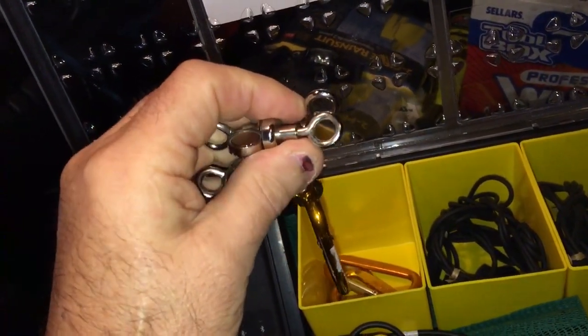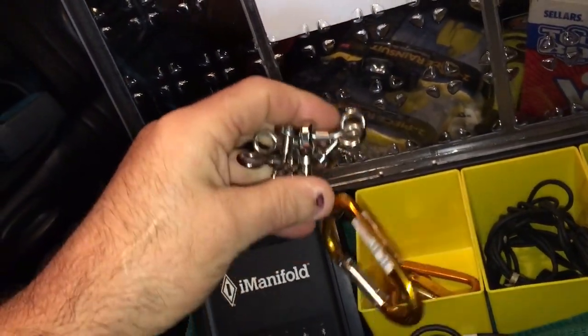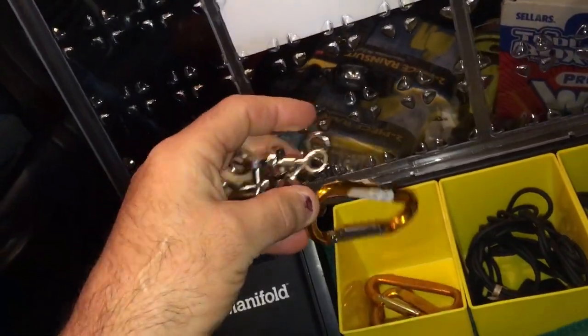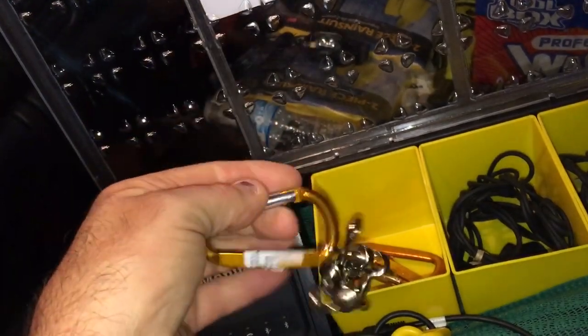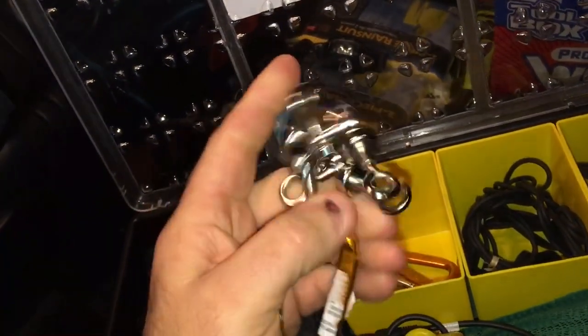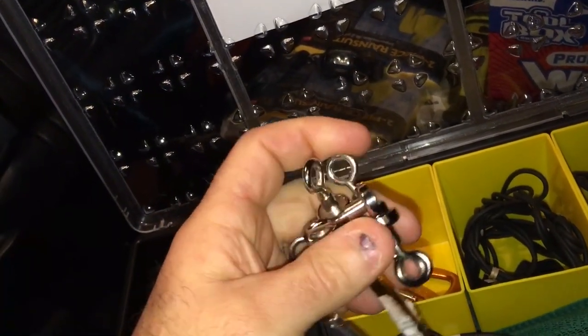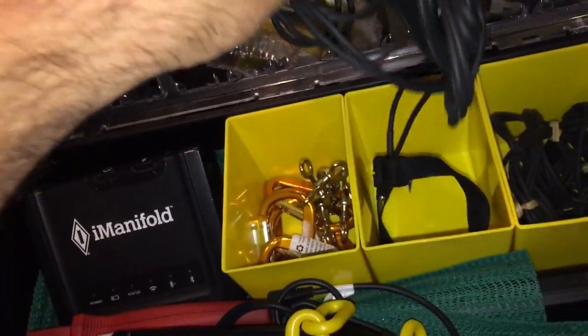If you want to know where I got any of this stuff, just put it in the comments and I'll link you. The carabiner clamps are just the cheap ones — I got them for about 80 cents at Home Depot. The magnets are off eBay; I got like 16 magnets for about 10 bucks and they hold really well. I put my wires in here — the thermistors and the probes.